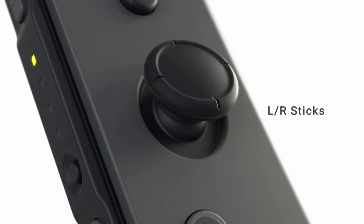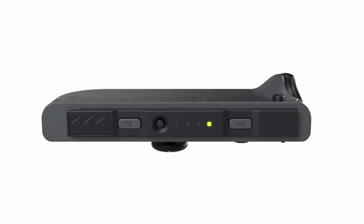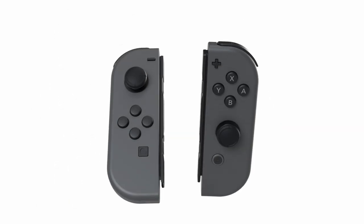There are clickable control sticks, and ZL and ZR buttons that are comfortable to reach and easy to press, as well as SL and SR buttons for use when the Joy-Con are held horizontally. The Joy-Con controllers fit a lot of features into one small package.